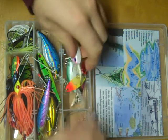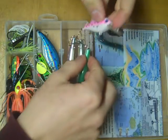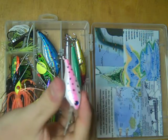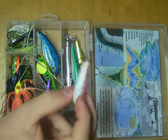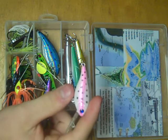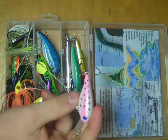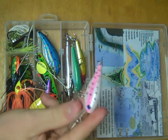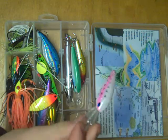We have a huge variety of crankbaits. In this top section, we have this little diver. This bait dives actually quite deep for its size and has a beautiful wiggle. I love these particularly when you're fishing weed lines in the summer. This is just a great little lure.